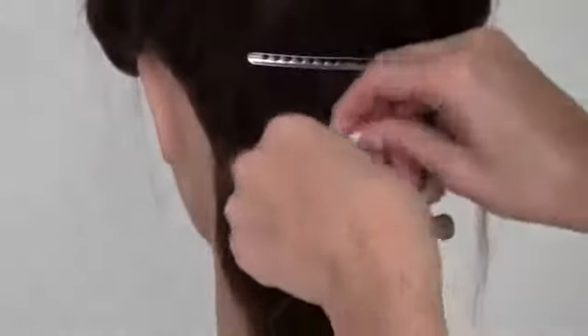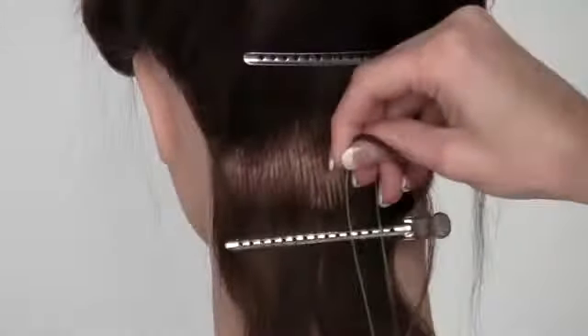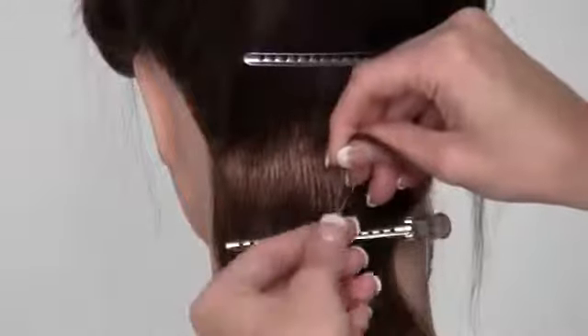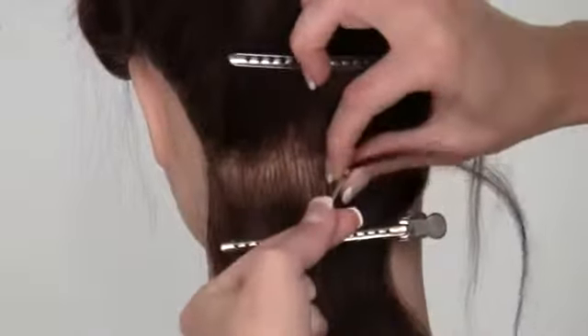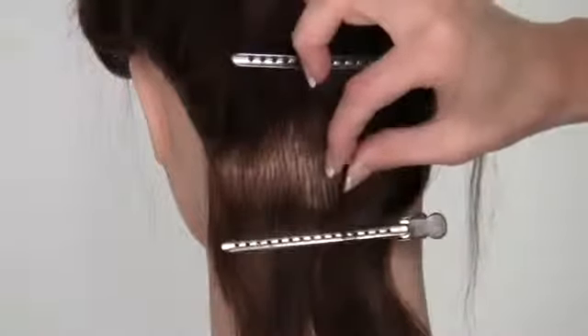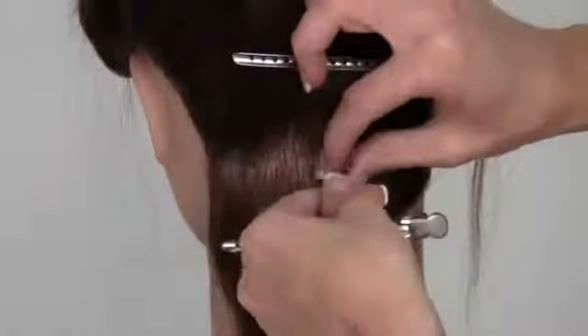Grab my tool and stick it onto the hair. I'm going to grab a bead and pull the bead and the hair through, just like that. And I'll do a couple more just so that you guys can see.